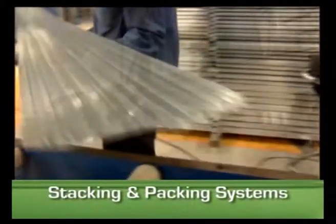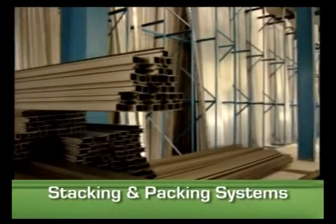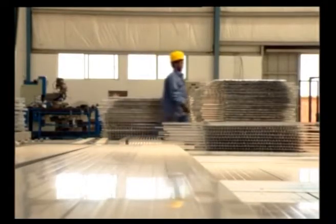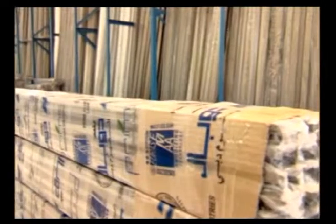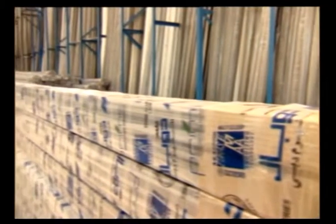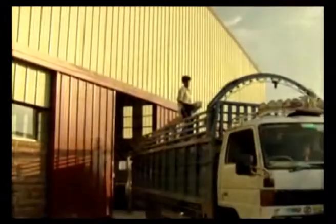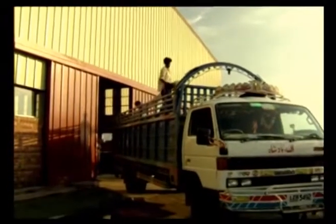Prime Aluminum uses the latest technology stacking and packing systems. Each profile is packed ensuring maximum quality, guaranteeing the safety and quality of each profile manufactured. After going through an extensive quality management system, the profiles are packed and stacked for further manufacturing and transportation.